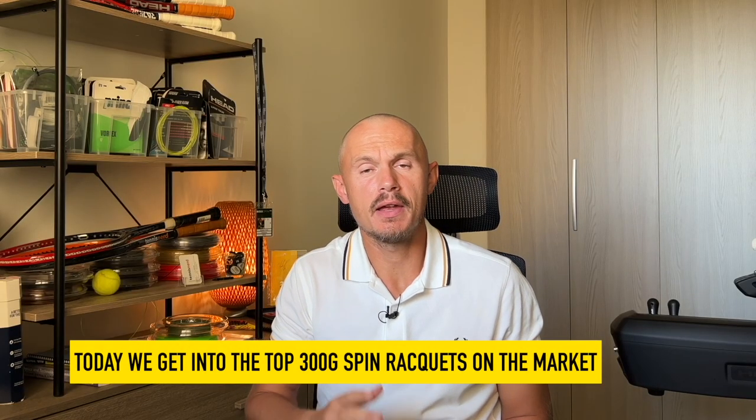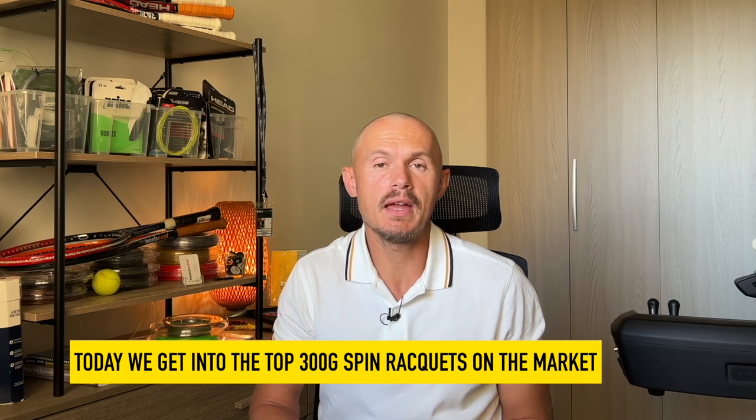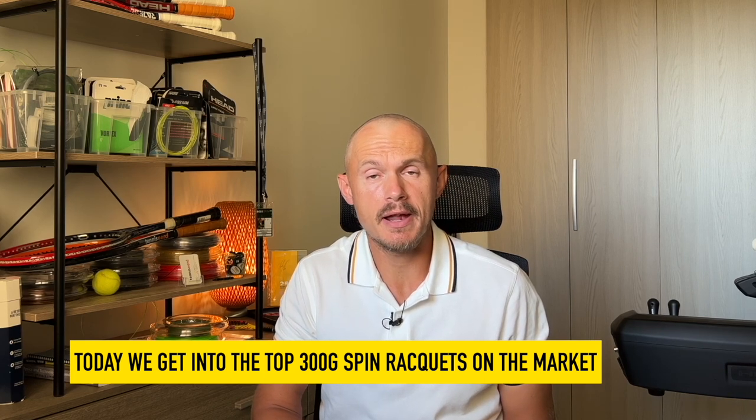Hey fellow tennis nerds, I hope all is well. Today I wanted to talk about spin rackets.